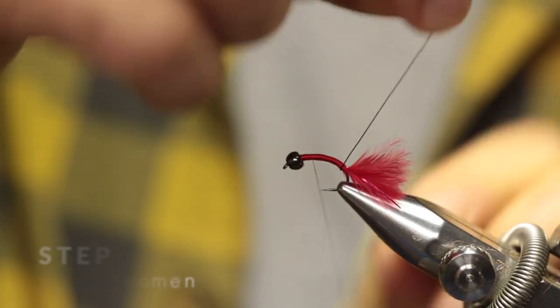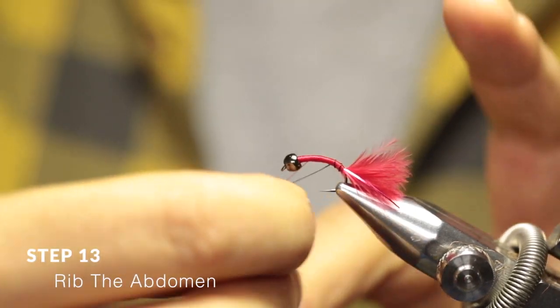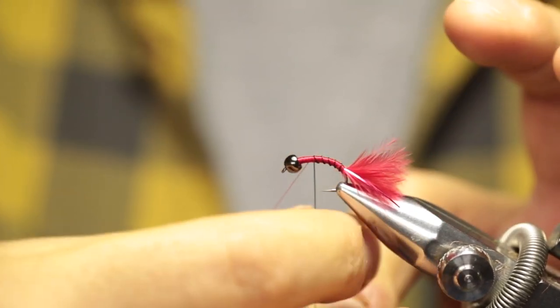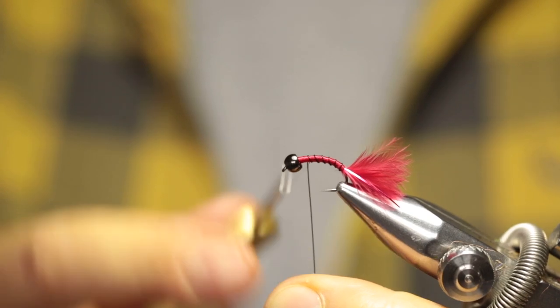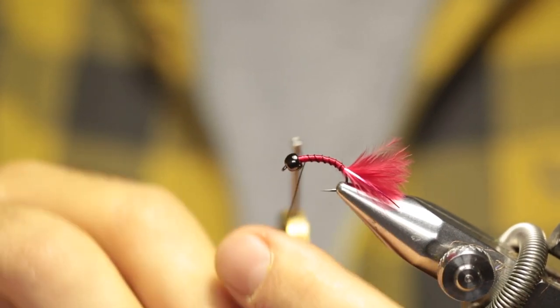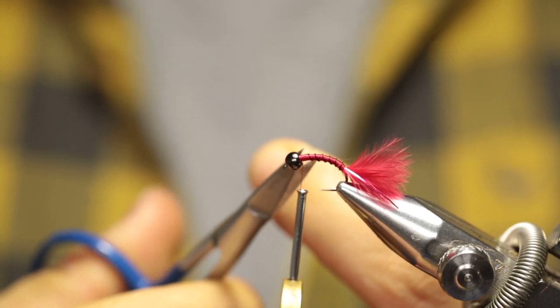Now with wider-spaced wraps, wrap your ribbing around the hook shank to create a nice segmented body. Once you reach the thread, just secure it and cut off the excess.